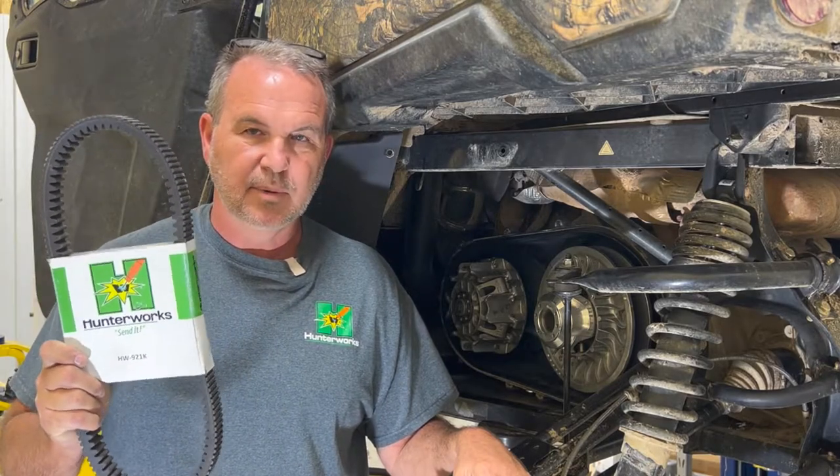Before we get too far into it, don't forget Hunter Works Belts — best on the planet. Make sure that you subscribe and ring that bell so you're notified of new stuff.